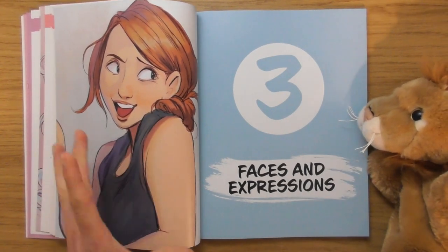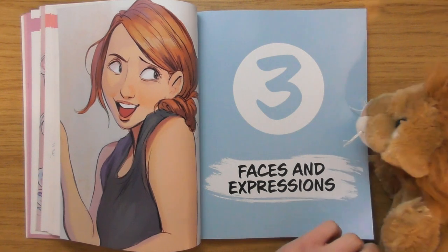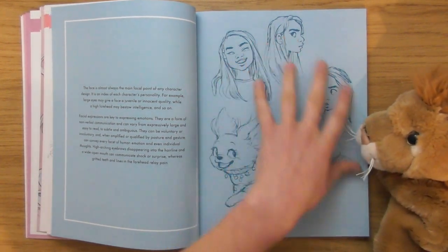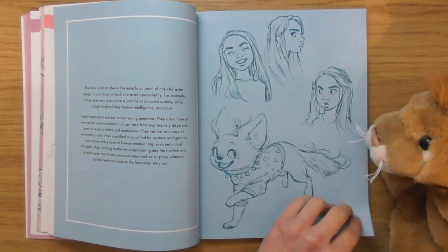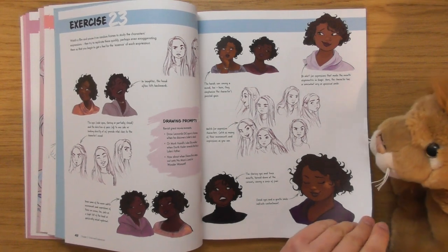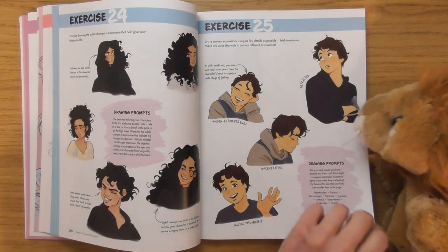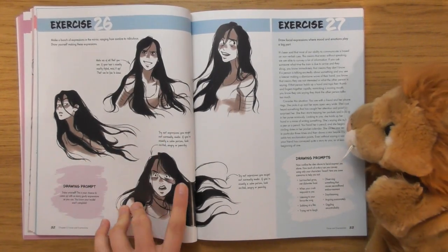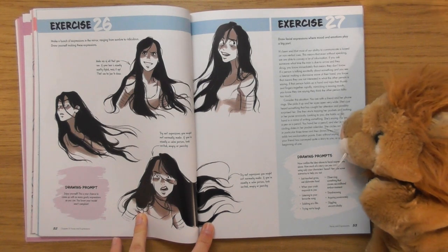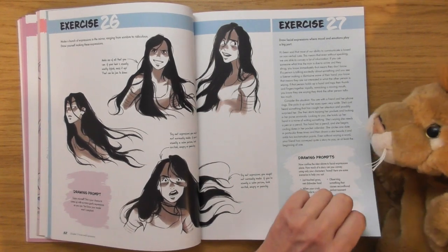Faces and expressions — look at the way you can feel like that fabric is about to slip off her shoulder. I like that when you get the sketch on a coloured piece of paper. These are all facial expressions — I like the style. 'Make a bunch of expressions in the mirror ranging from somber to ridiculous, then draw yourself making these expressions.' That would be quite interesting.